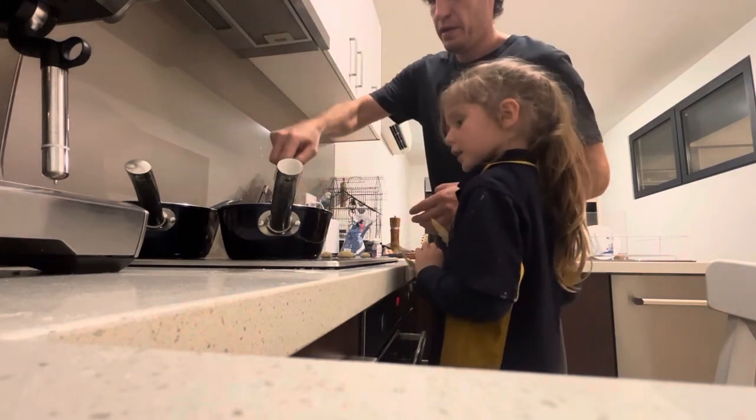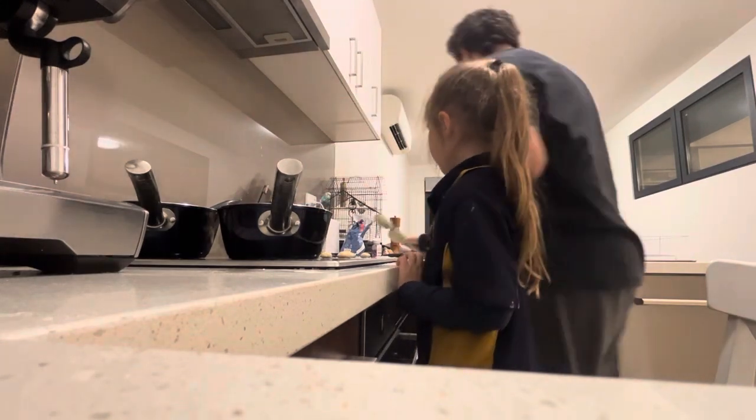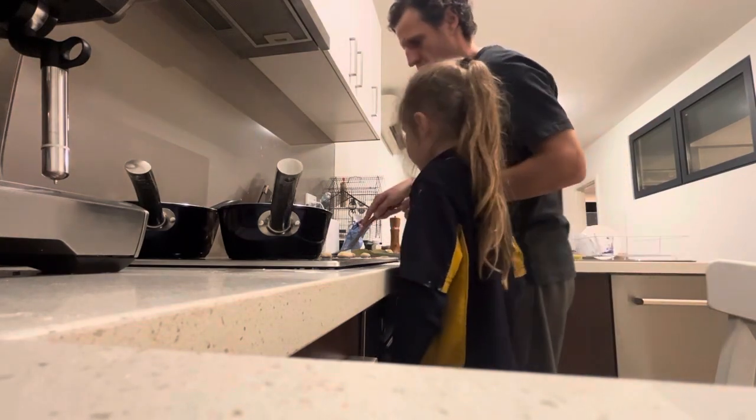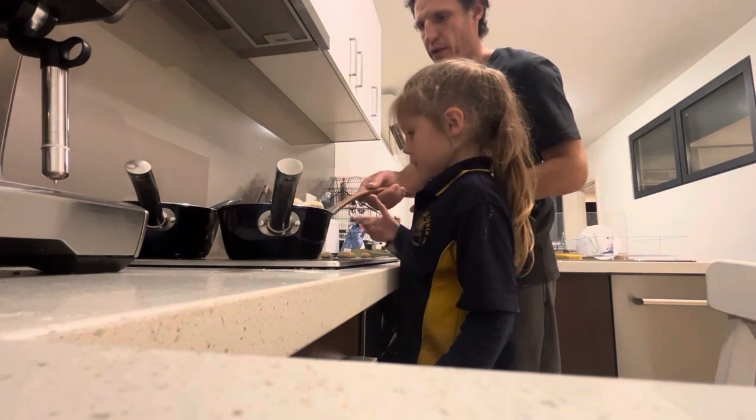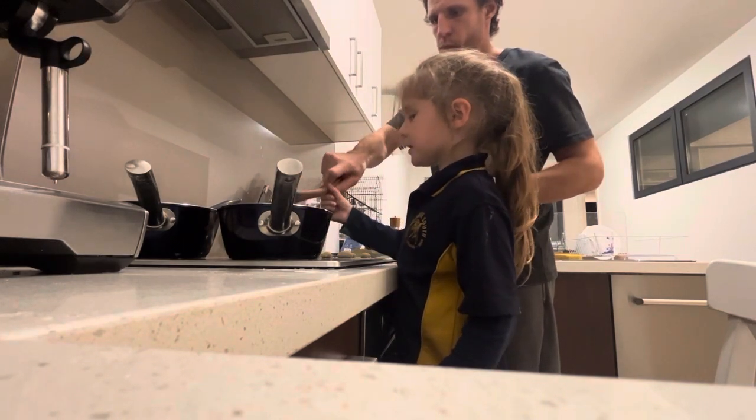Alright, you ready? Can I do that? Hang on. I'll get it on here. Okay, stick it in. Go, go, go. Quick, quick, quick! I want to get him and stick him in.